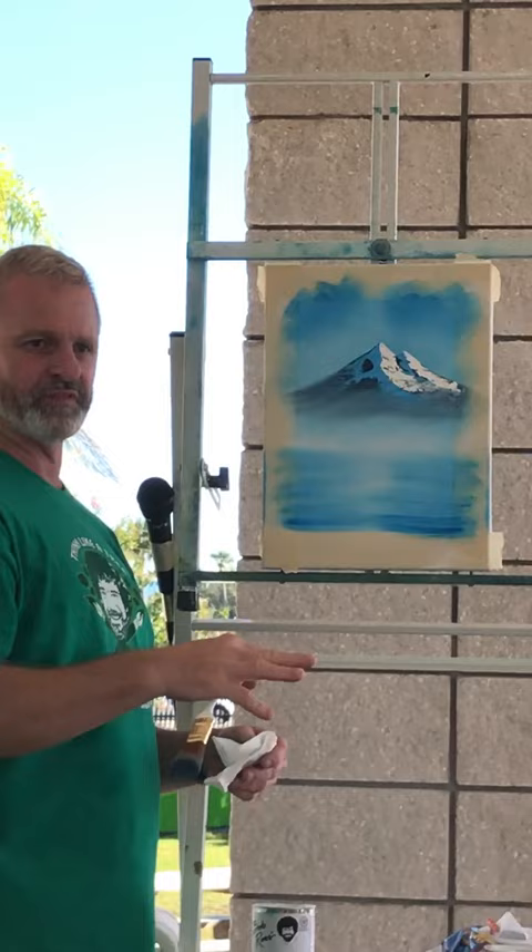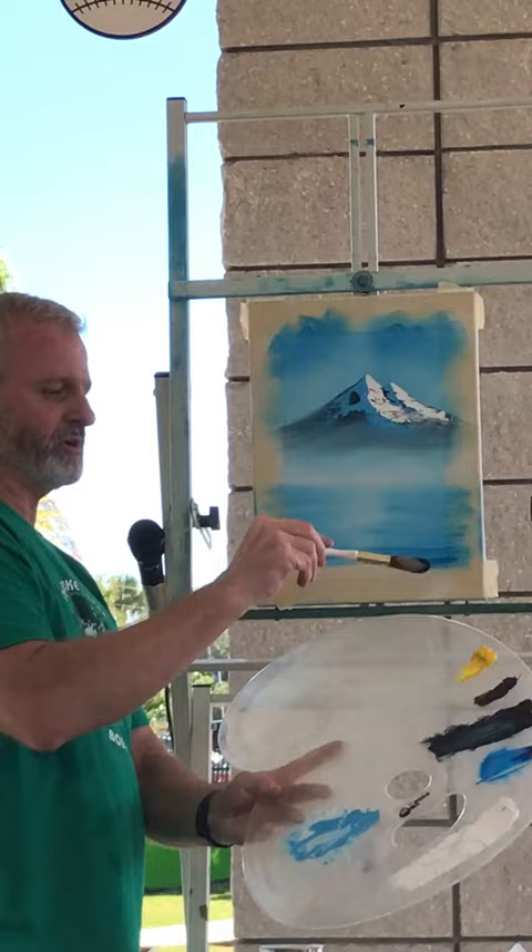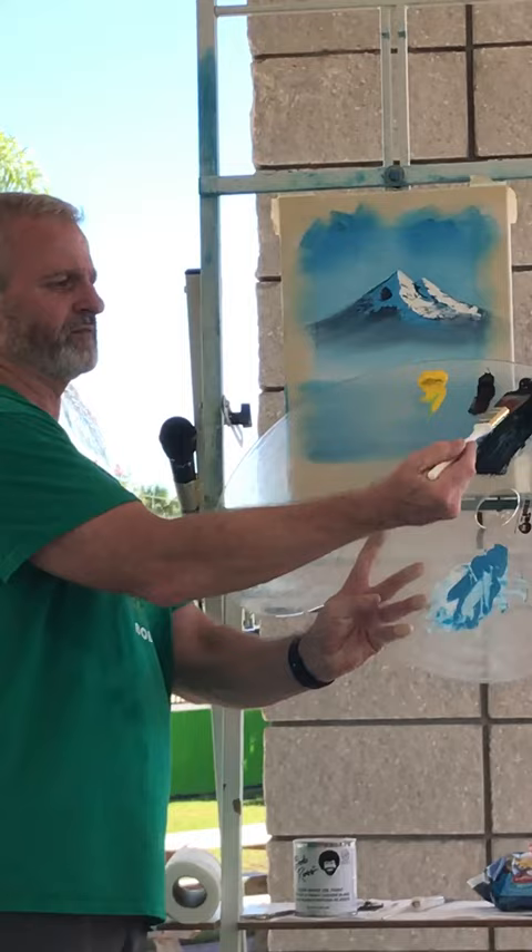While you've still got that brush in your hand, you're going to take it and load both sides of the brush with Mountain Mix. So you tapped the base of your mountain to mist it. Now you're going to pick up a little bit of Mountain Mix. Pull both sides through. Give it a little wiggle, give it a little jiggle as you pull it.